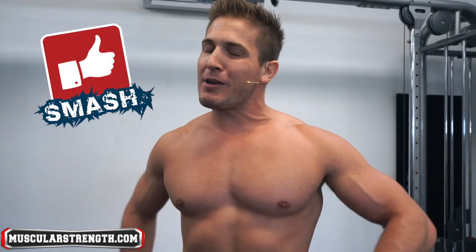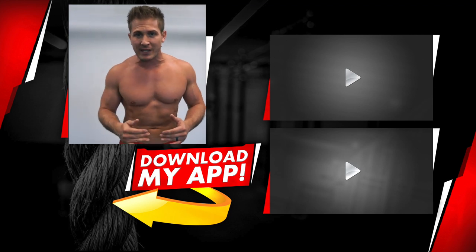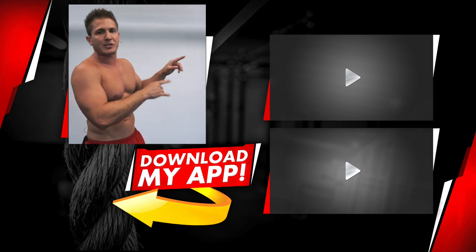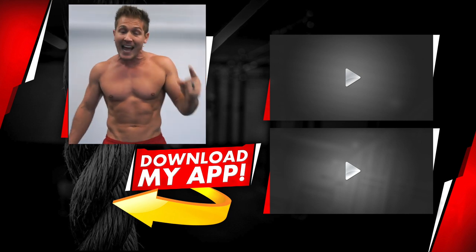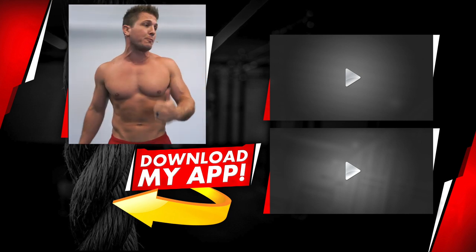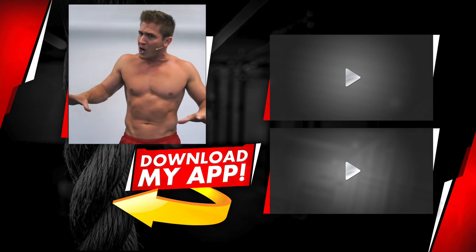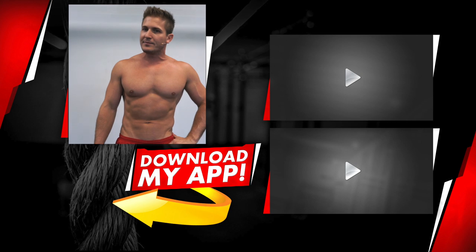Alright guys, hope you have a great week. I actually have a pretty good chest pump right now, so I'm going to go take advantage of that and do some more of a chest workout after this video. Hope you guys have a great day — and as always, more good stuff. If you enjoyed the tips in this video and want to make sure you're not making mistakes on other exercises, check out the playlist for my 'Dumbest Mistakes' series — I cover a ton of exercises and what not to do.